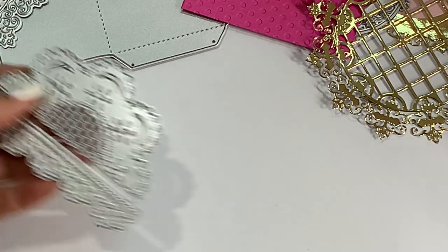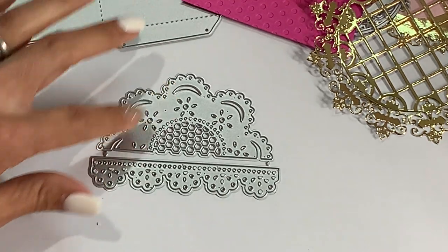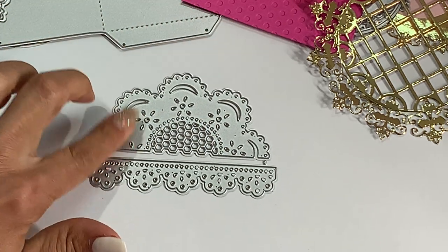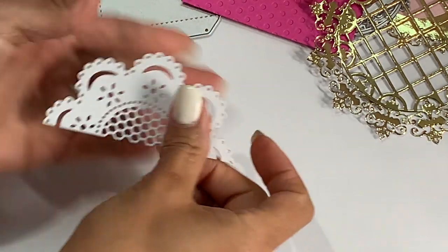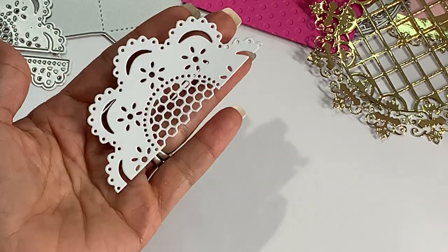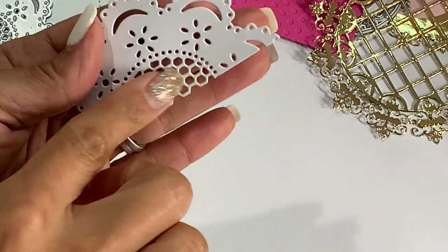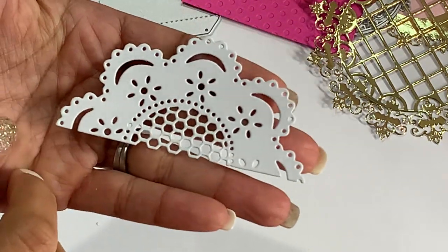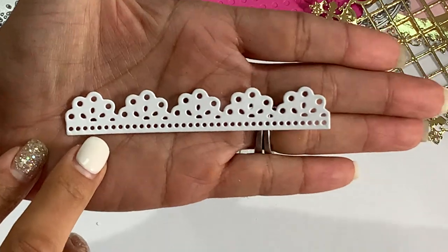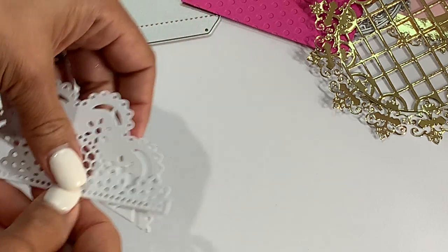My next die is this one right here — I really like this one. It's like a little half doily and you also get a little border piece that comes with it. This is what it looks like cut out and isn't that gorgeous? I love how it's a half doily — you could do so many layers with this. I love the little detail in it. And here is the little border that also comes with that die — really cute. I cannot wait to play with this one.